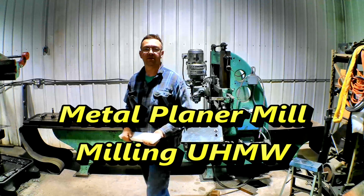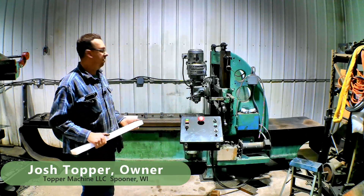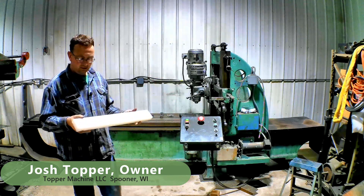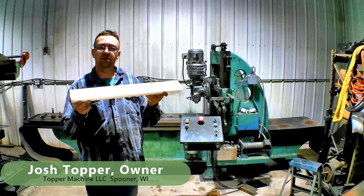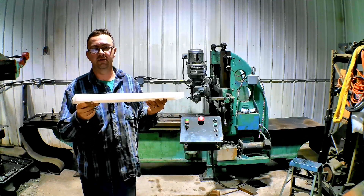Hello, welcome to Topper Machine. I'm Josh Topper. Behind me is our eight-foot American Toolworks metal planer with the Bridgeport head on it, and today's little project is going to be to take some UHMW plastic and we're going to mill this into some guide rails for a job.